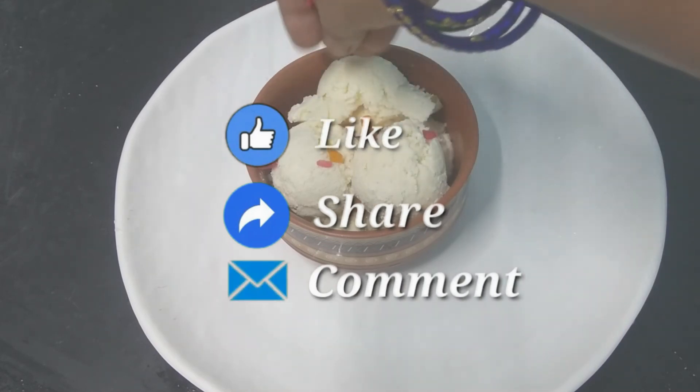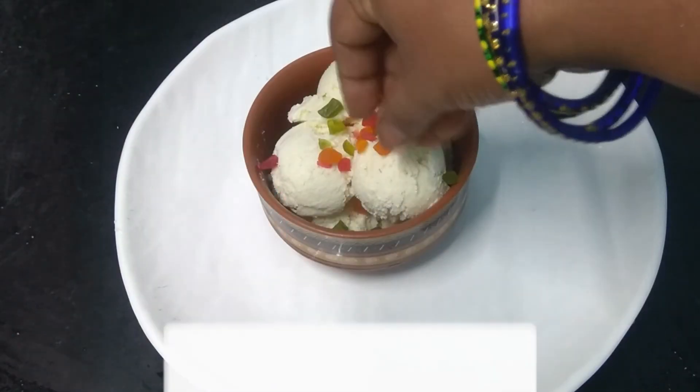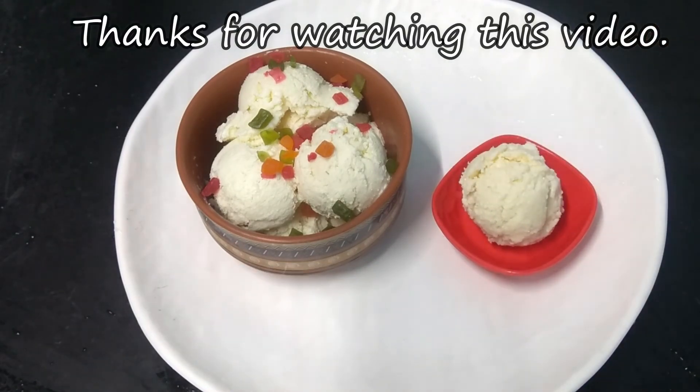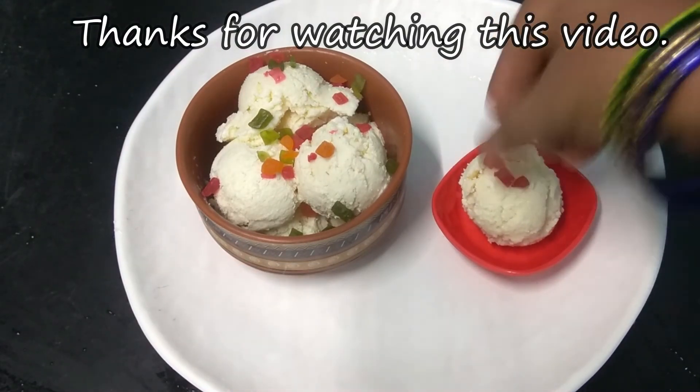Please like and share it with your friends and family. If you are liking the channel, subscribe to our channel. I'll see you next time. Bye!